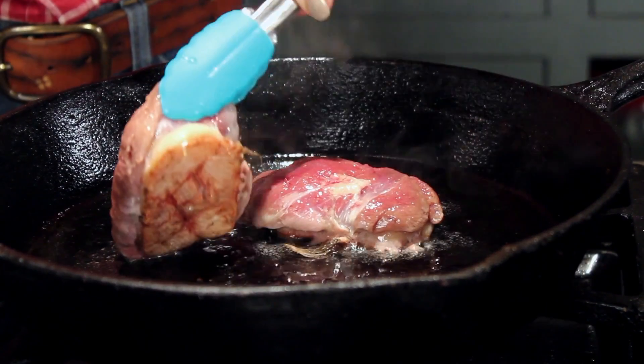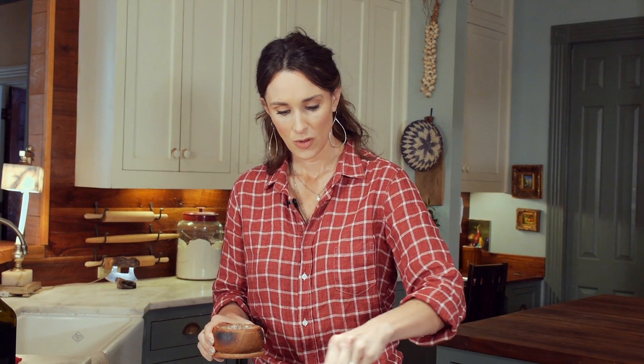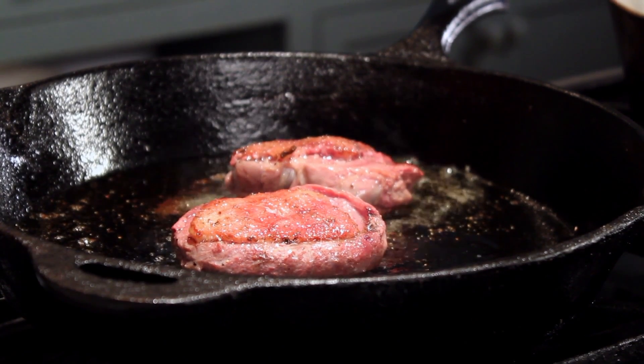As you see it's just beautiful. I'm going to season my duck with a little bit of salt and pepper. Flip it over. This skin is crispy, it is not burned, and it's going to be absolutely wonderful.